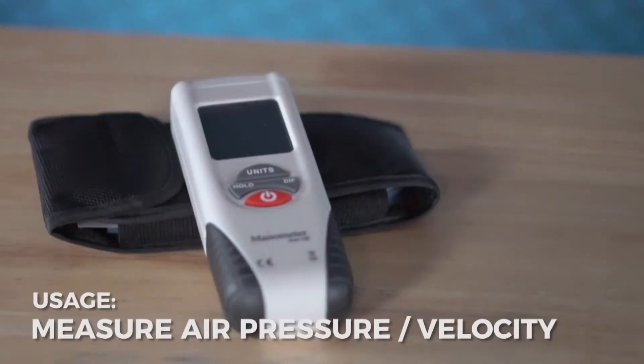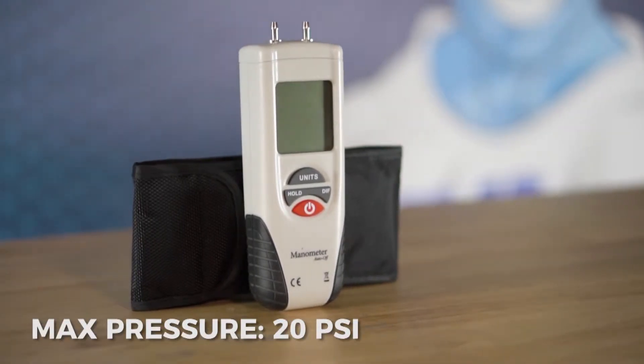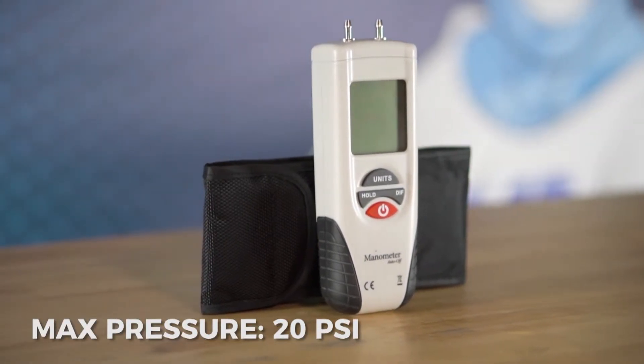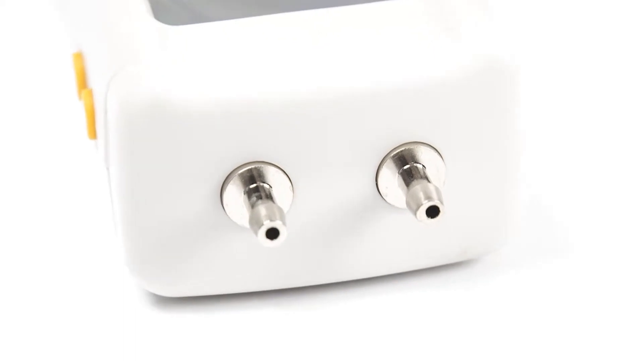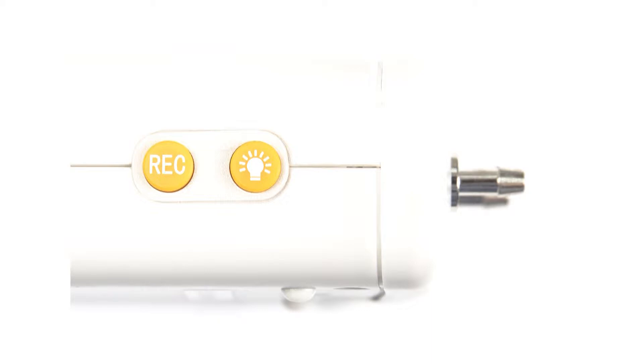Manometers are air flow measurement devices that measure air pressure and air velocity, making them ideal in reading static and differential pressure between adjacent environments. The high pressure manometer has a maximum pressure of 20 PSI. This model uses a column of liquid to measure atmospheric pressure and it will provide a highly accurate reading.